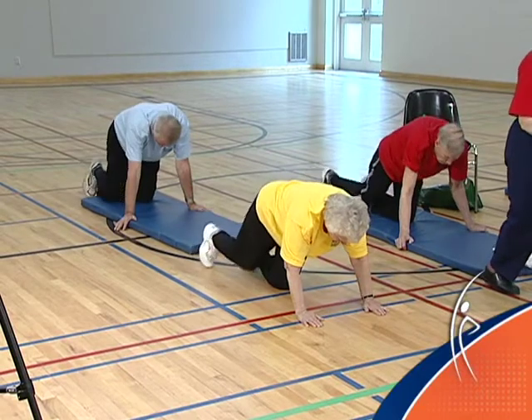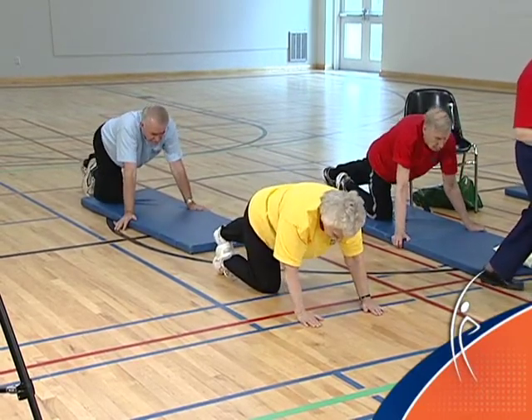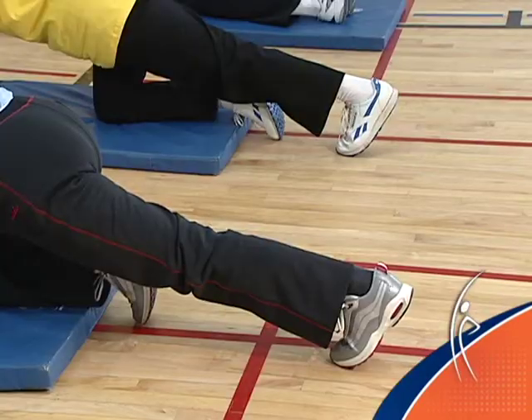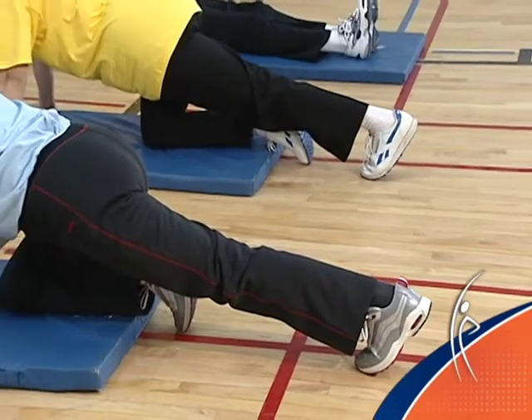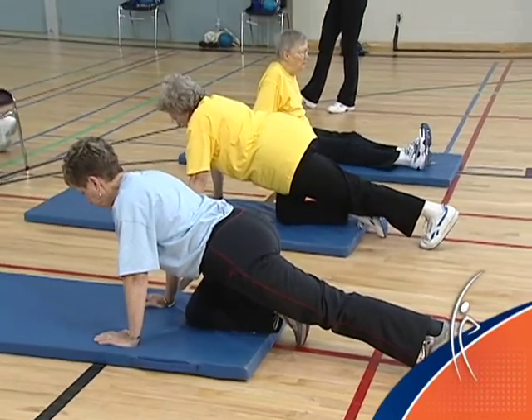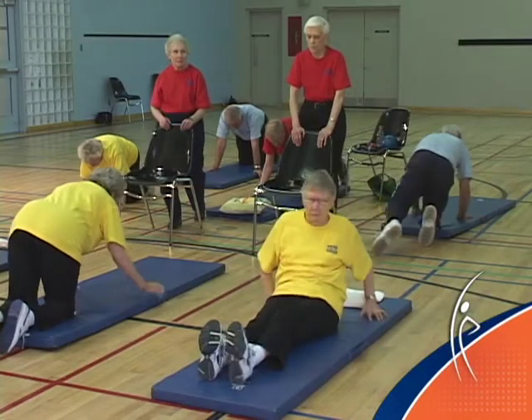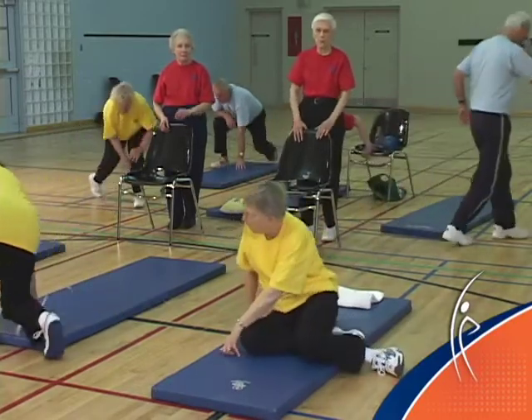Switch to the other side. Holding that stretch, take a big breath in and blow it out. Release and stand yourself up. Take your time if you need to.